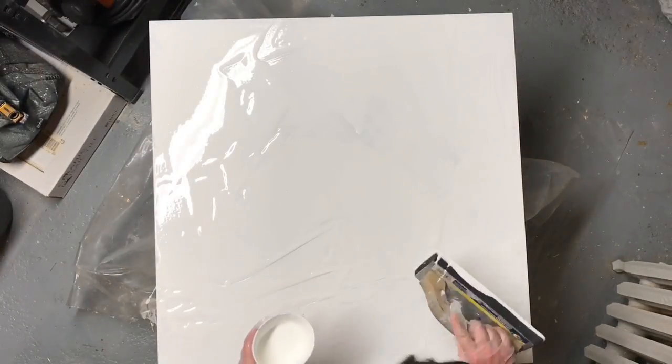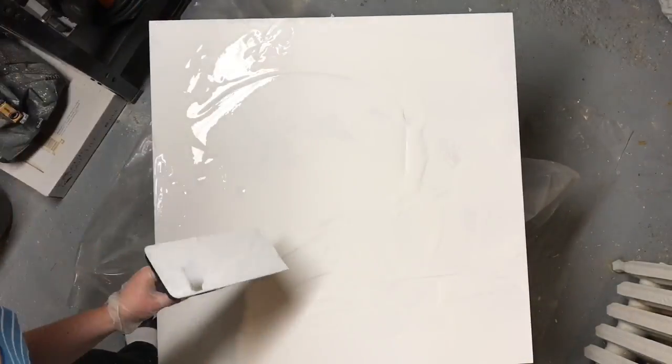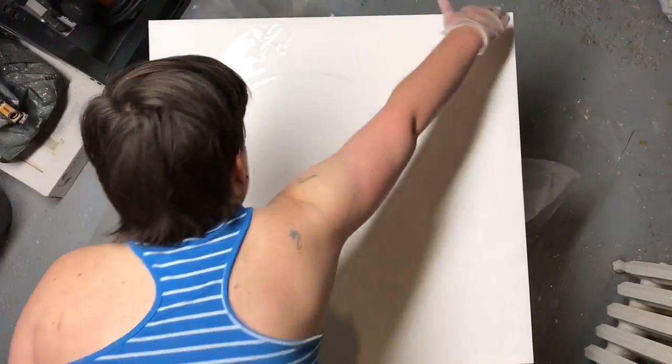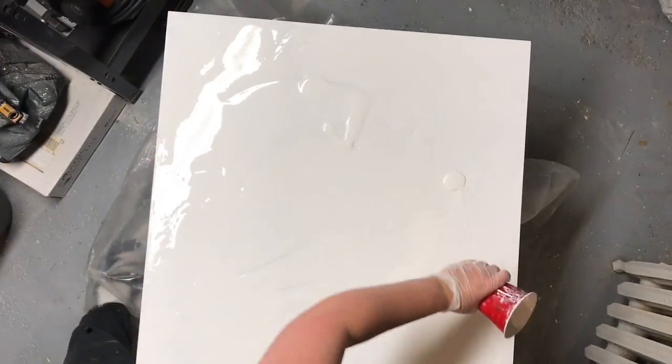I'm pouring on a piece of MDF but I actually built up the sides a bit. I screwed on a 3/4 inch MDF around the perimeter of it just to make it a little bit more robust.